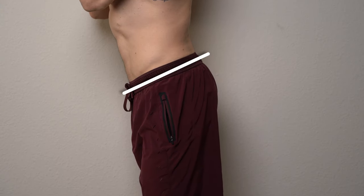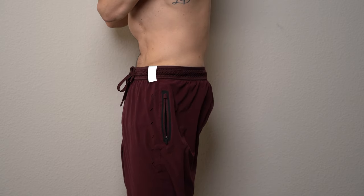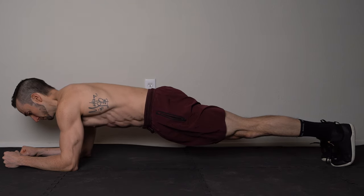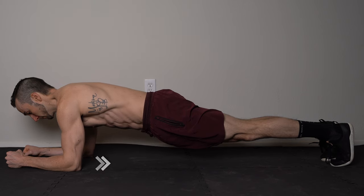Start with your hips tilted forward and then tuck your tailbone while squeezing your glutes. And second, while in the plank position, gently pull your elbows back towards your toes. By doing so, you should feel your abs engage more.